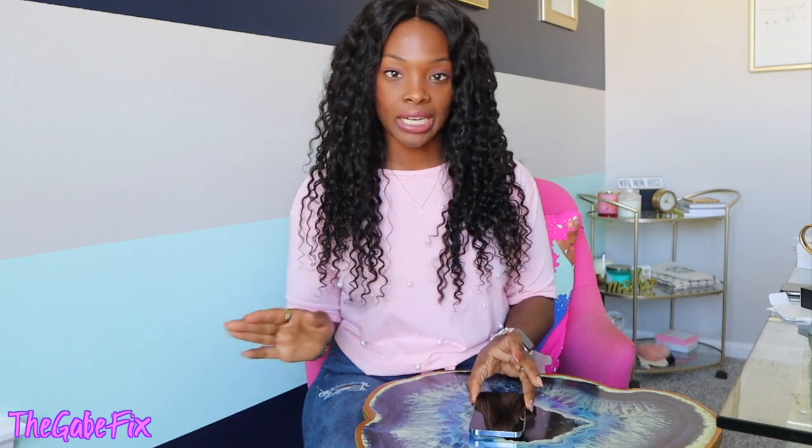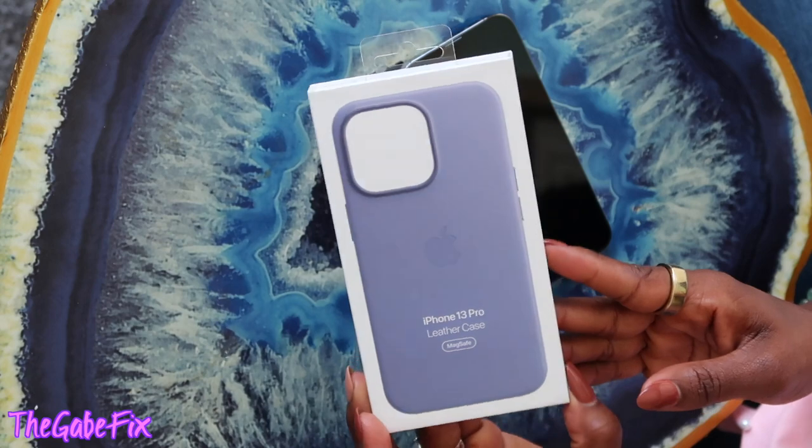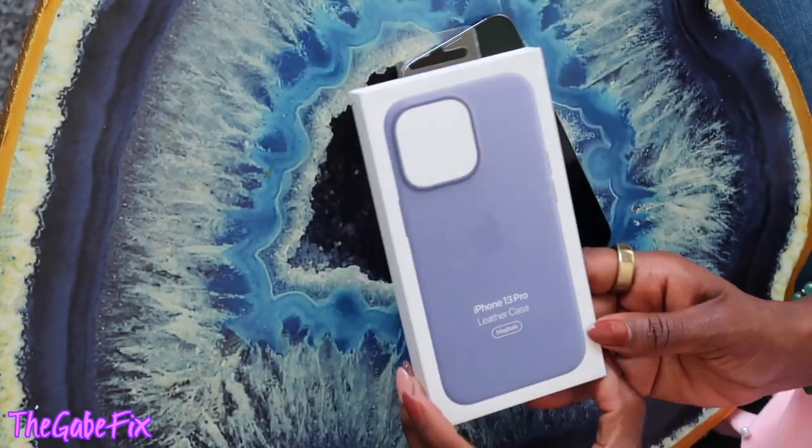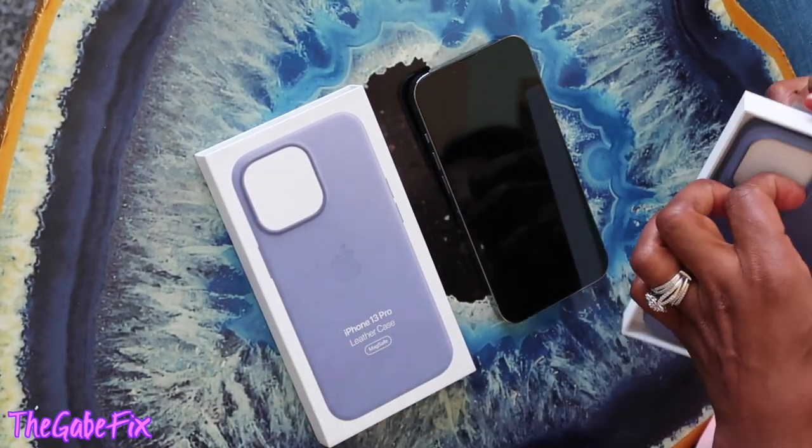Let's try the case before I even turn it on. I decided to get an official iPhone case, which I don't normally do. I got the iPhone 13 Pro leather case with MagSafe. MagSafe is this new thing where it's magnetic and you can just charge by laying the phone down. They also have a magnetic battery pack, which I also got. I got it in the color Wisteria — it's really pretty on the package!